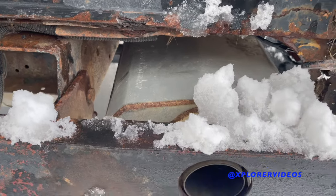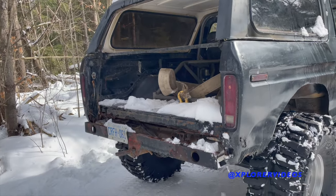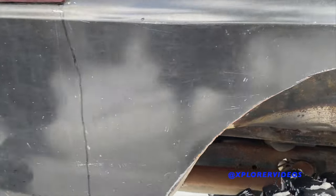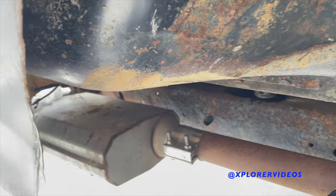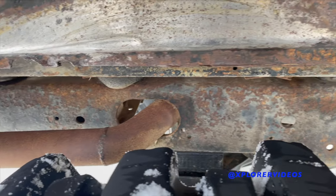While we're back here you can see the Hooker Aero Chamber mufflers tied into the bumper, and on the side of the frame there are a couple of hooks to get the exhaust through — so it's all tucked up nice and high. It's full two-and-a-half inch from the headers back.